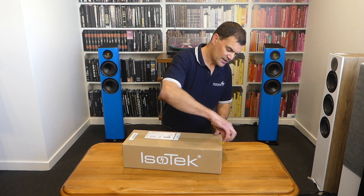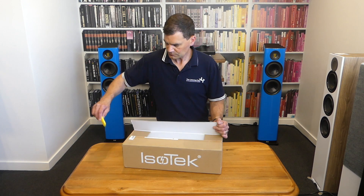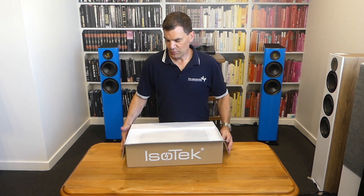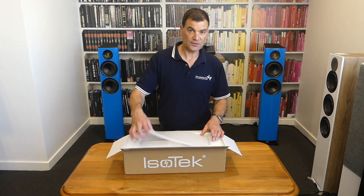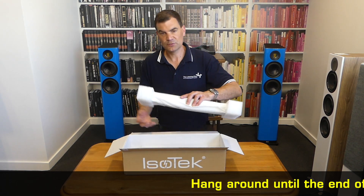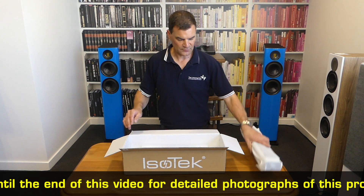Opening the package — it's just taped closed, very straightforward. The product itself is held in place with closed cell foam protecting it in transit. The board pulls out very easily and is held in place with a couple of end caps of closed cell foam.